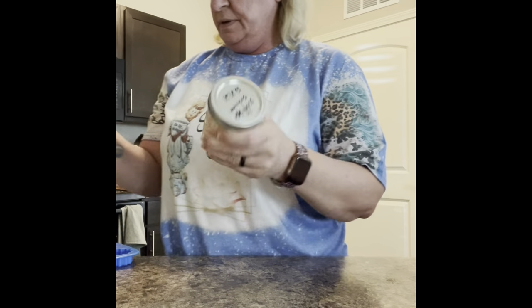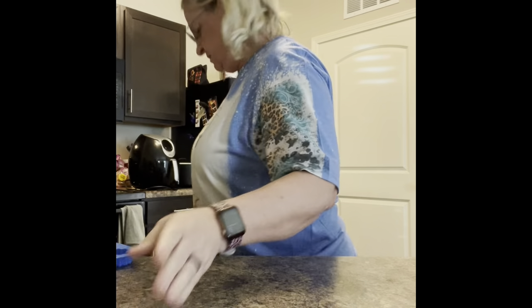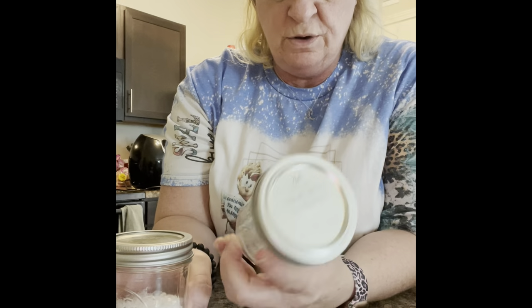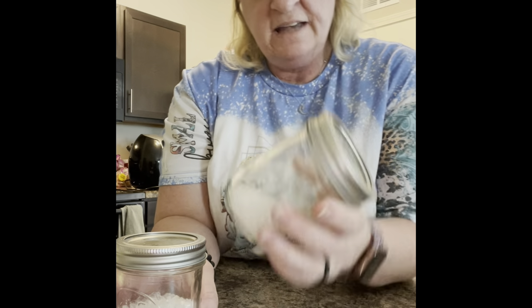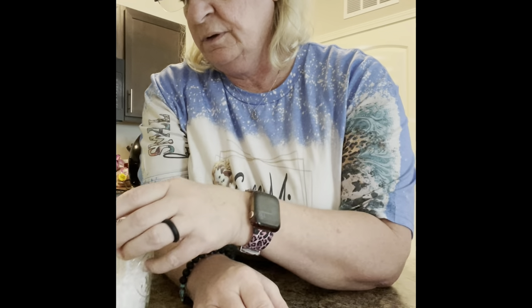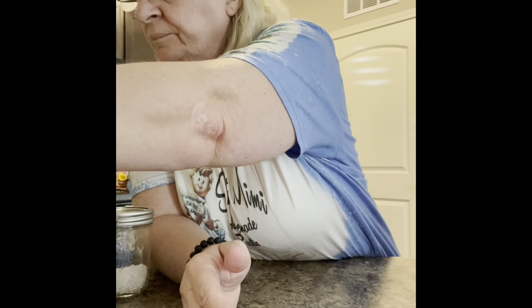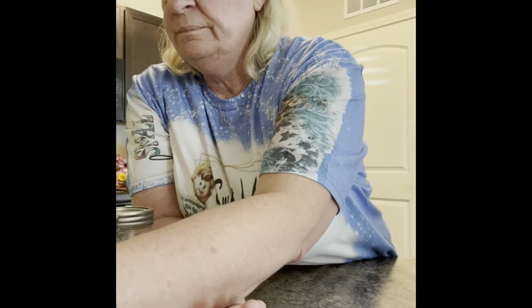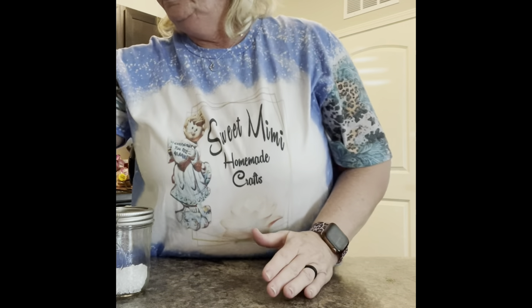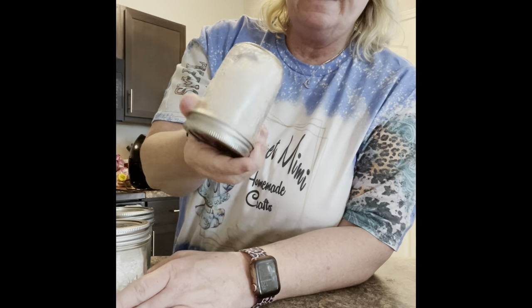I'm going to get my mica powder. I have so many scents already done. I put the name and the date on them so I know when I made them. This cocoa butter cashmere was a popular one. Black ice is popular for men, and I have this blue that's popular for the ladies because it smells like men's cologne. I have polo red which smells like polo.